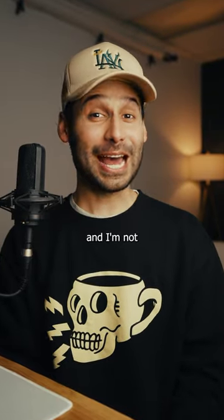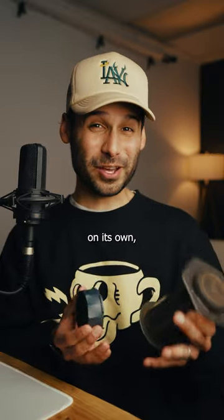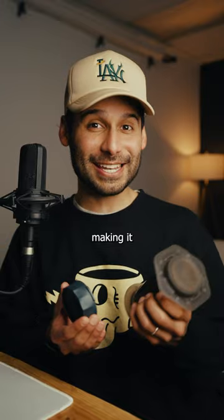I'm using 30 brewers in 30 days and today we're talking about the Prismo attachment — and I'm not kidding you, this little thing blew my mind. I know this isn't a brewer on its own, but it definitely changes what you can do with the AeroPress, essentially making it a new brewer.